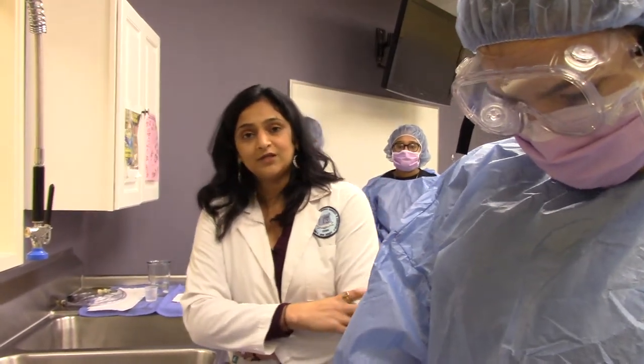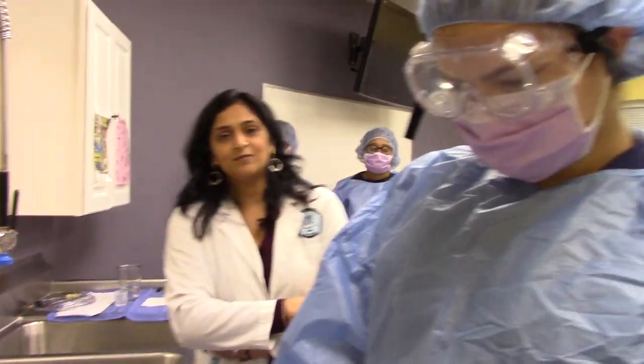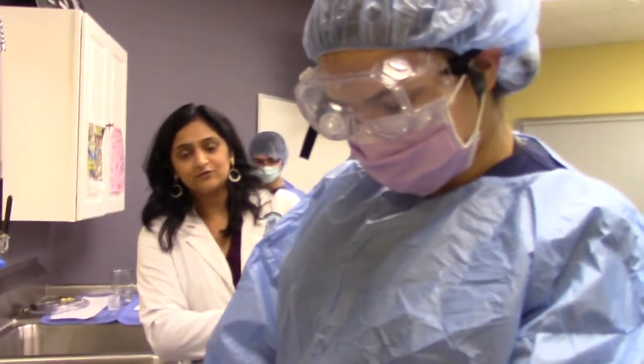In this class, we're going to do the manual cleaning for the flexible endoscope. Here is my whole team: Gio, Kayla, and Amanda. Amanda is going to do the reprocessing for the scope.